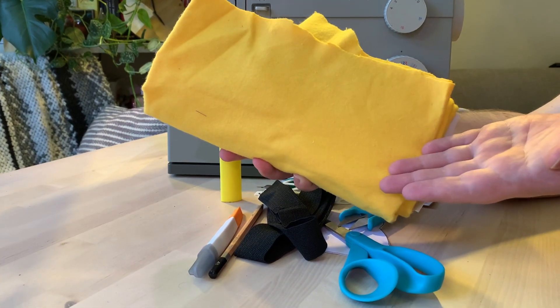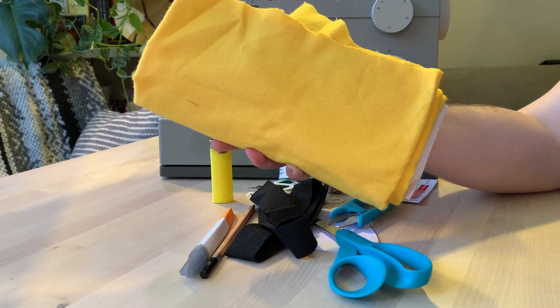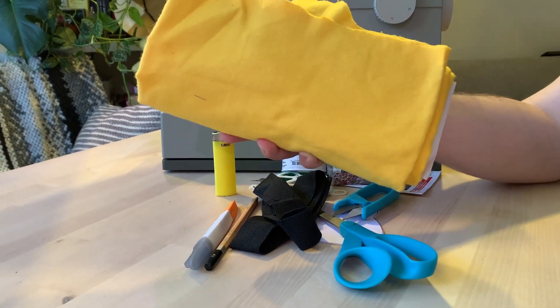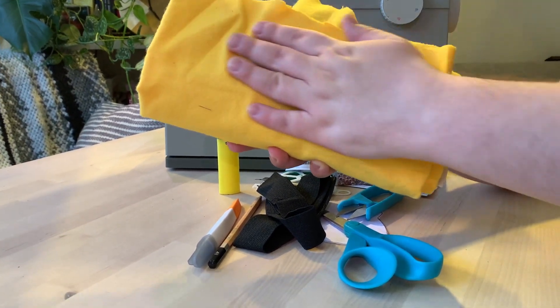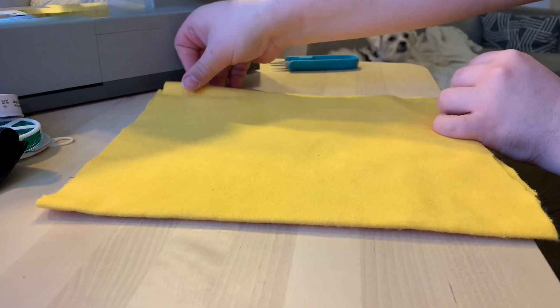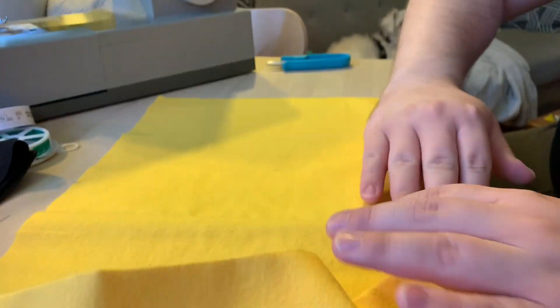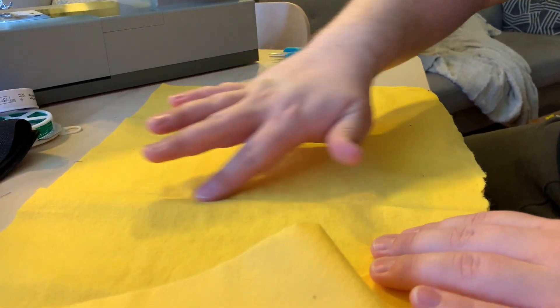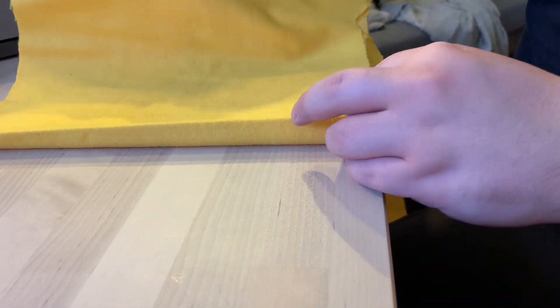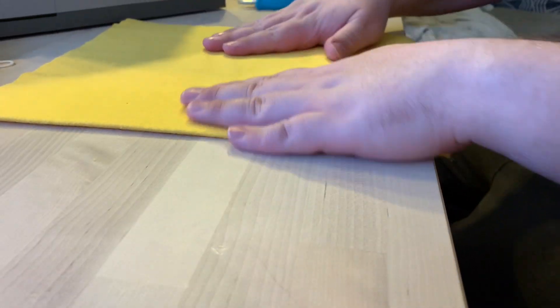You're also going to need your fabric. We're using flannel — 100% cotton to be exact. It's nice, soft, smooth, and buttery. You could use any other cotton material. I've ironed it here just to give a nice smooth, crisp finish. You want to make sure it's doubled over twice so you've got it essentially in quarters.